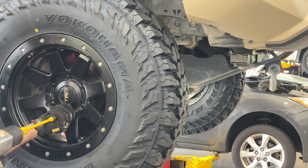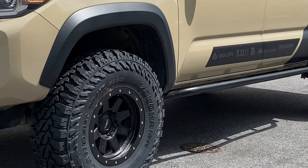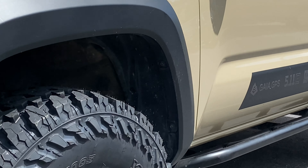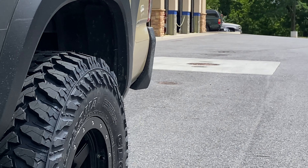We just got done mounting and balancing the tires. These are the new Geolander Mud Terrain by Yokohama. They're the G003, size 285-75-16. They're supposed to have a quieter ride with a variable tread pitch pattern, as well as longer tread life.